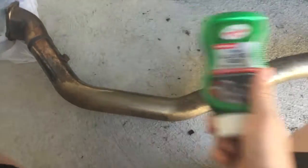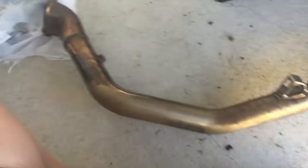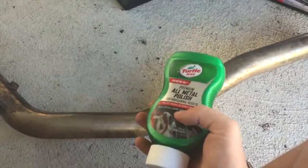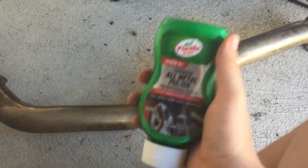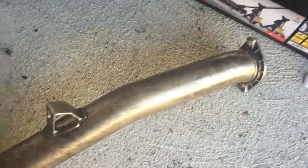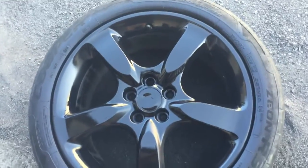Just back at the garage, about to clean this catless downpipe with some Turtle Wax, but I'm not advertising this — I'm just going to see how it works out. This is the B4. As far as the wheels go, I just threw another coat on there and they're starting to look pretty good.